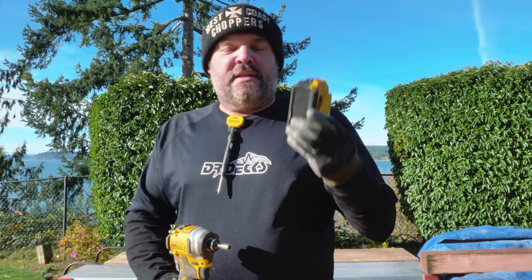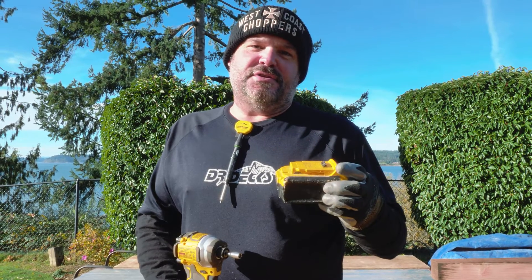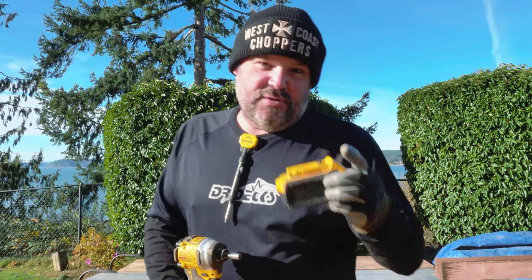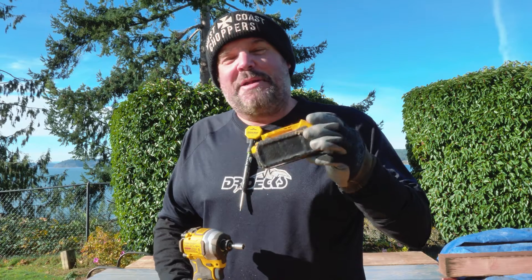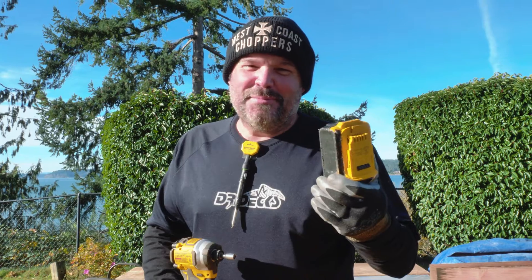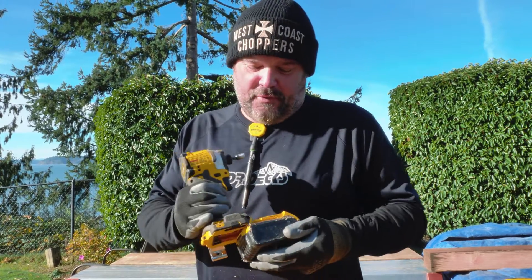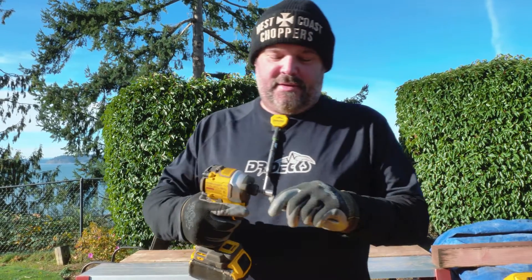Now here's an older 4 amp hour battery that I grabbed when we shot a television show. There are actually two pilot episodes hidden on my YouTube page called The Deck Doctor if you guys want to watch those. This battery was manufactured in 2015 — it's a pretty good battery, still fully charged. Let's try the 4 amp hour, eight-year-old battery and see how it does.